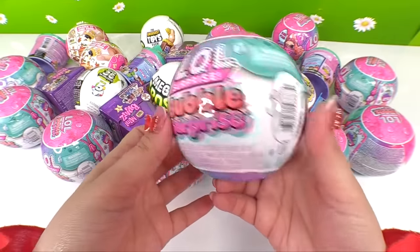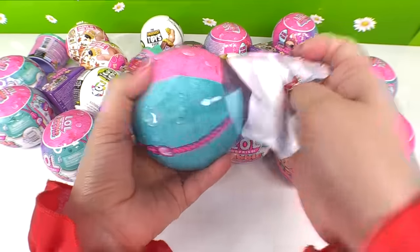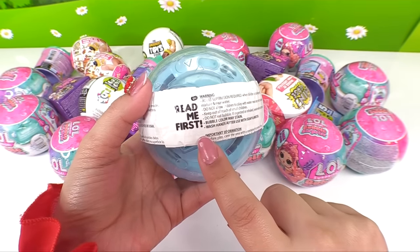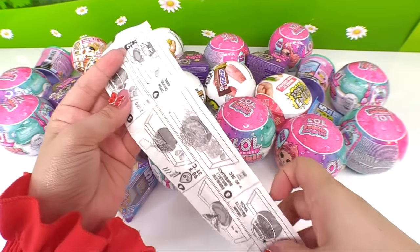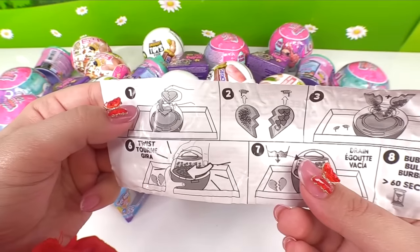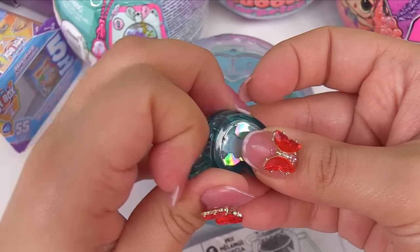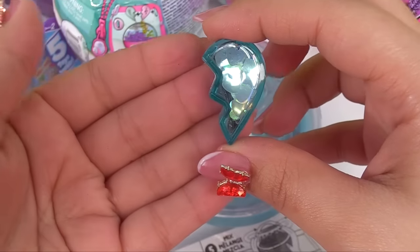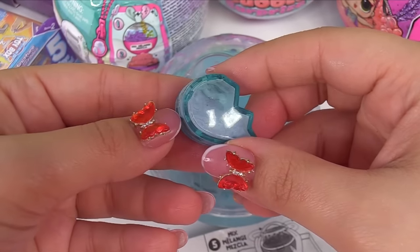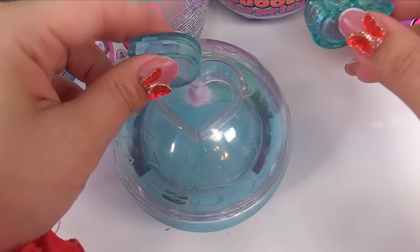Next up, how about we check out some of these LOL Bubble Surprises. It says 'Read Me First.' If you open it up, you've got some instructions. First you remove the heart, then you remove the little toppers. We remove the little tops to each one — we have some heart confetti, and we have some type of powder concoction. We're mad scientists now, aren't we? So let's go ahead and get the powder in here, just like that, and then the confetti.